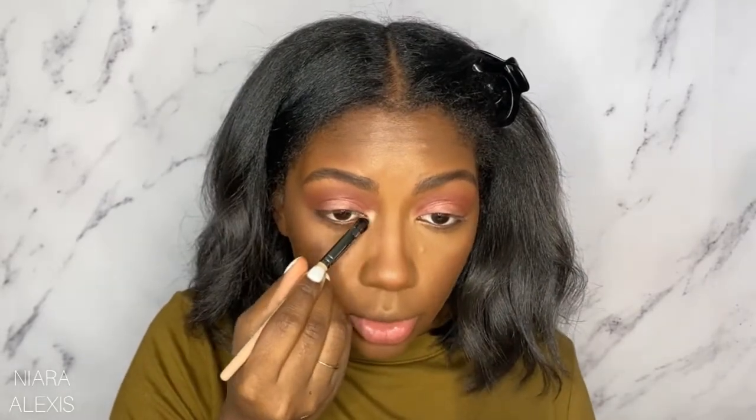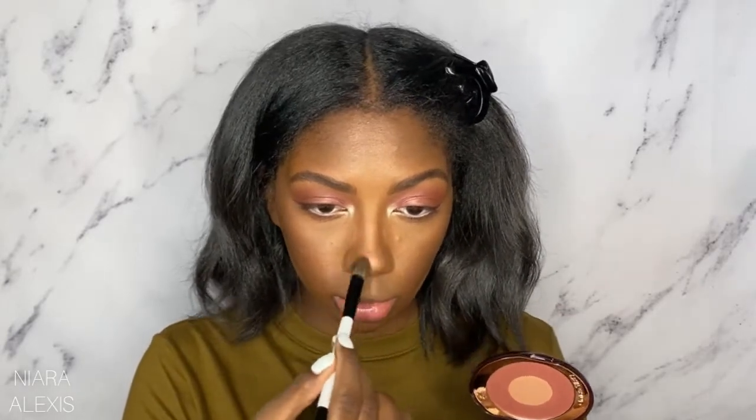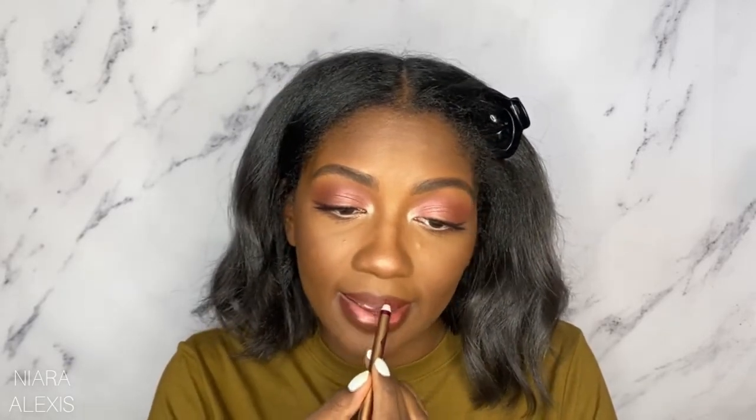I'm gonna take a smaller brush and go back with this and pop it right into the inner corner. Then I'm gonna go back with the blush and use the middle shade to highlight the end of my nose. I'm gonna use MAC Chestnut and then go in with Walk of No Shame and just fill in my lips — not completely fill them in, but just a little bit.